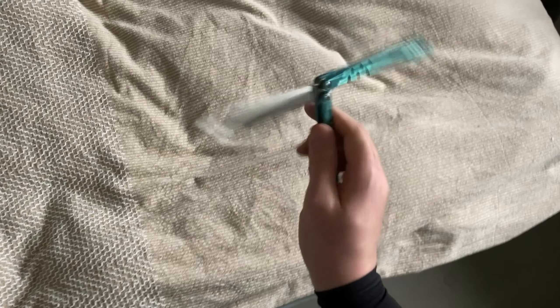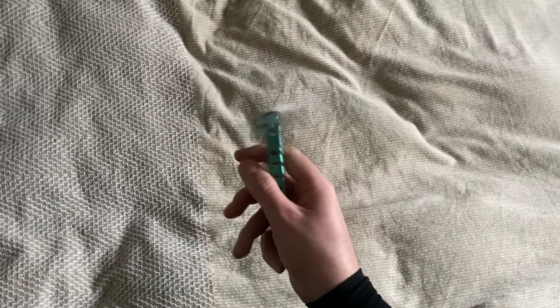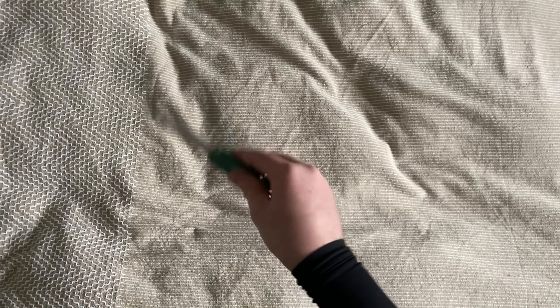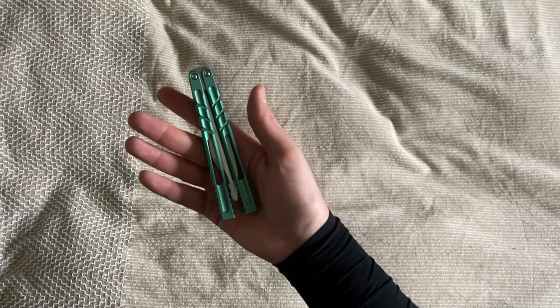Au niveau du prix, c'est dans les centaines d'euros — on peut le trouver à 100 euros. Moi je l'ai trouvé à moins parce que j'avais une réduction, mais sinon c'est aux alentours de 100 euros avec la livraison, 105 euros, classique pour les couteaux titane.